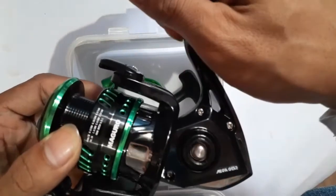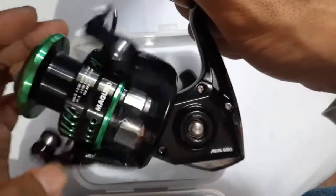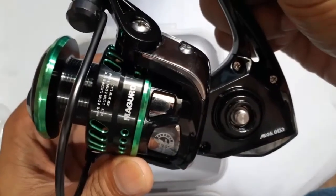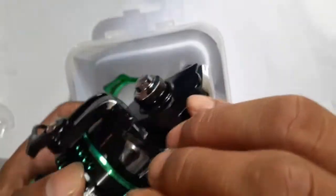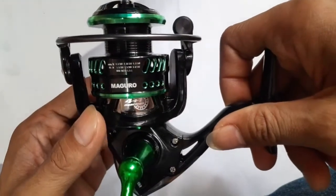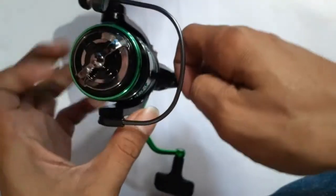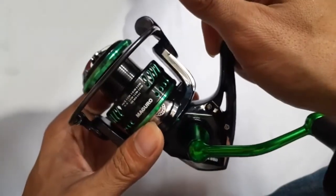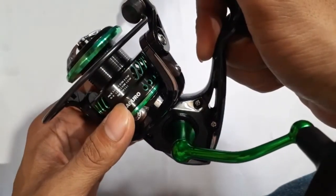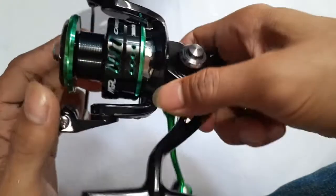Jangan lupa khas Bonato. Di sini saya mau mereview sedikit tentang Real Maguro terbaru yaitu Maguro Kabila. Oke saya bakal mereview sedikit tentang Real Maguro terbaru ini, Maguro Kabila ukuran 3000. Pertama-tama saya bakal mereview desainnya. Menurut saya ini cukup elegan desainnya, mewah.